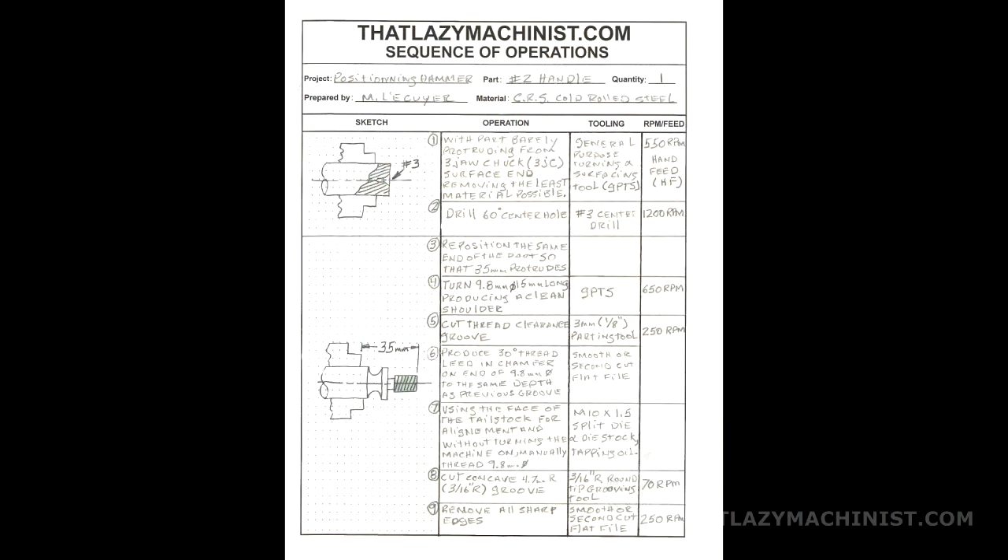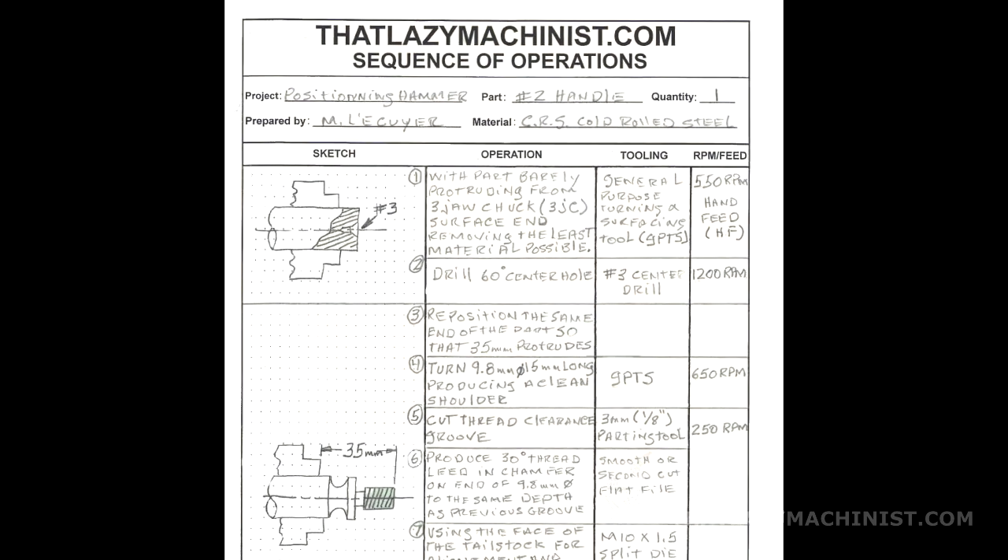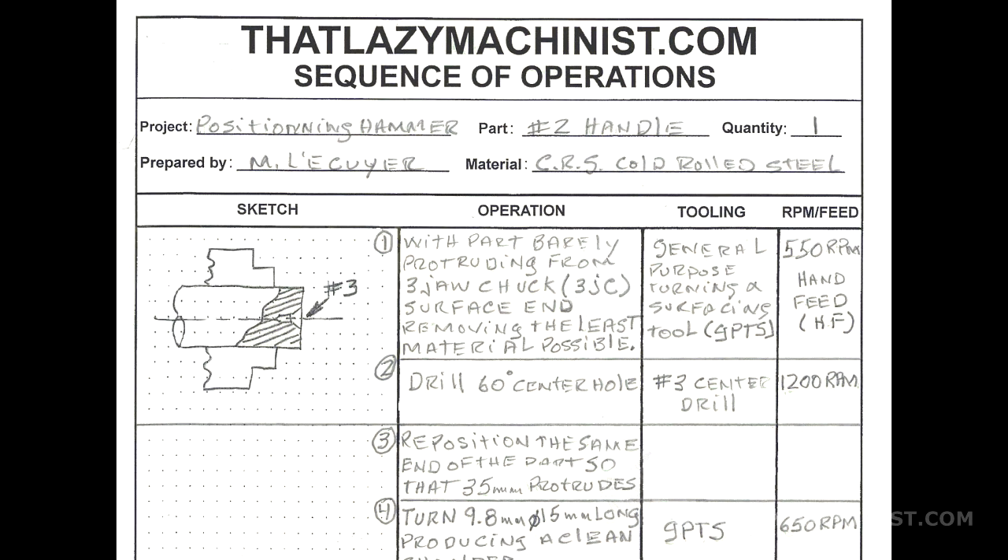Here's the first sheet of our sequence of operations. Let's zoom in and take a look at the first operations to perform. There are two operations for our first setup: operation 1 and operation 2. This is a good time to talk about those horizontal lines that cross the columns. When a line crosses a column, it's because there is a change between the activities. Between operations 1 and 2, a line crosses the operation, tooling, and speed and feed columns, meaning all of these change. However, the line does not carry through to the sketch, meaning the same setup is used for both operations. The line that crosses completely under the sketch indicates that the setup is going to change for subsequent operations.